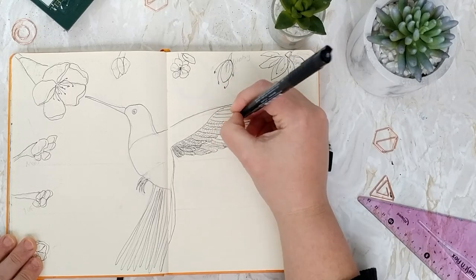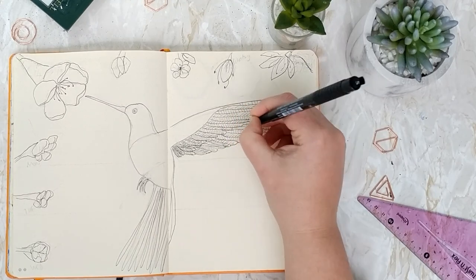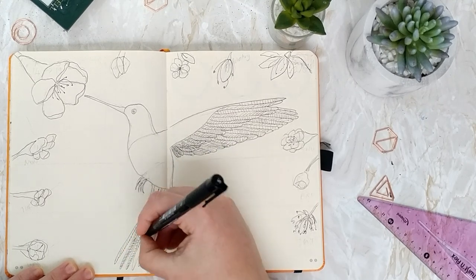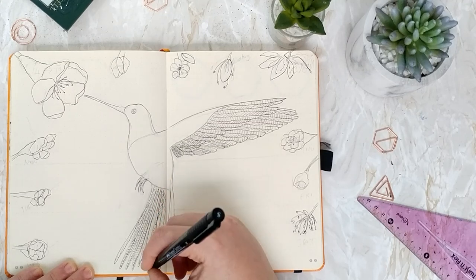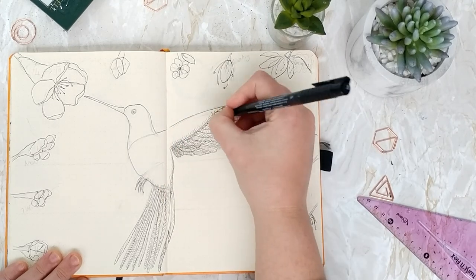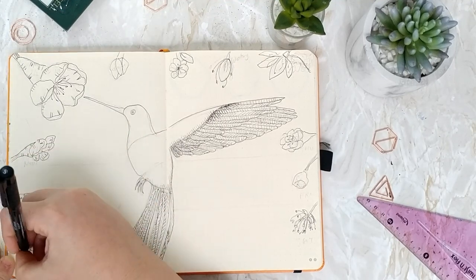I like to use this Faber-Castell pen because it's waterproof, so I can do all the detailing in pen, and when I add watercolour later that's still going to show through. You can see I'm busy putting all the little lines and detailing on the wings and on the feathers on the tail so you can see all those little details — just to give it a bit more texture. And all of that will show through when I put watercolour on top in a moment.